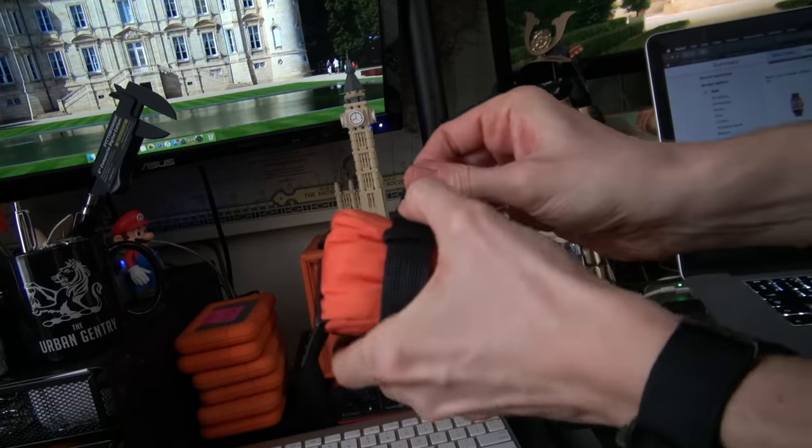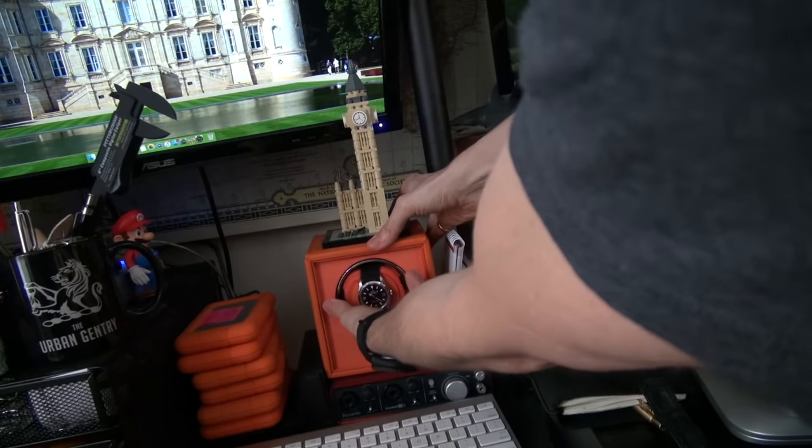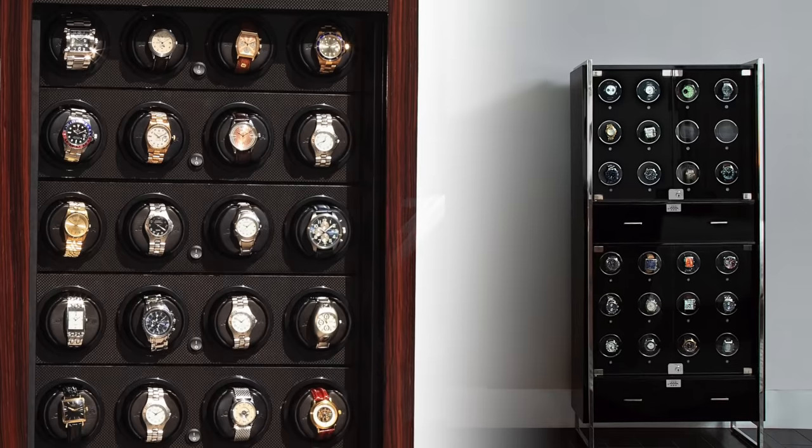Bringing it back to watch winders: every month or so, pick your stored watches up, put them on your wrist, give them a manual wind, show them some love, wear them for a few days, and then put them back in storage. There's no need to have a big wall of watch winders for your whole collection.